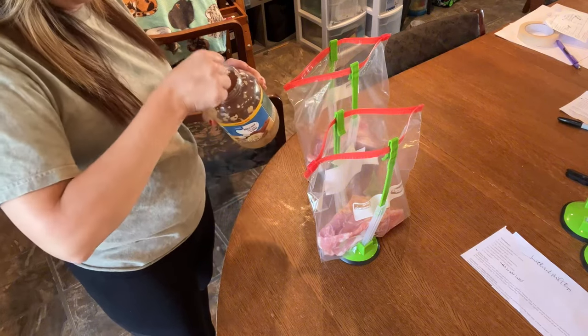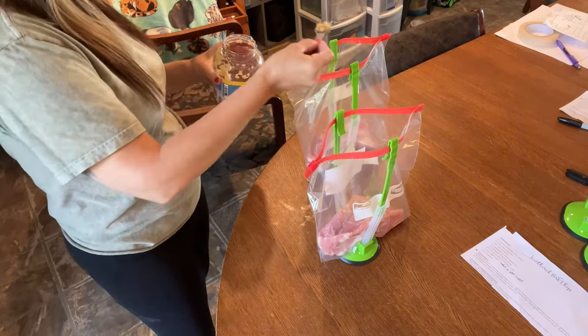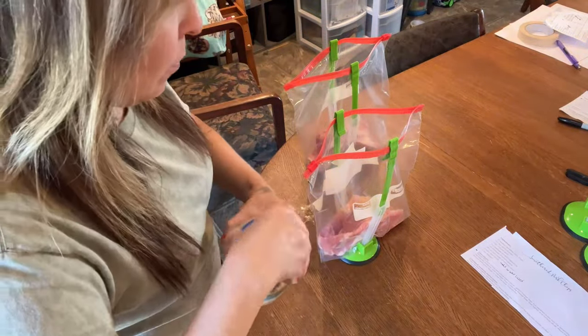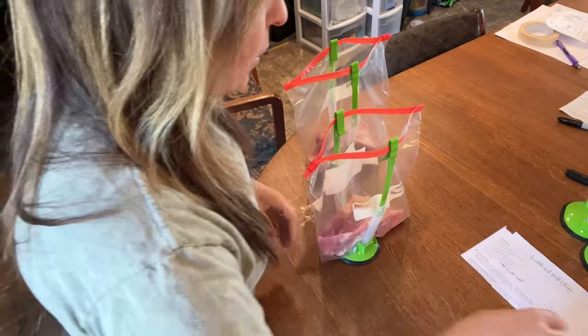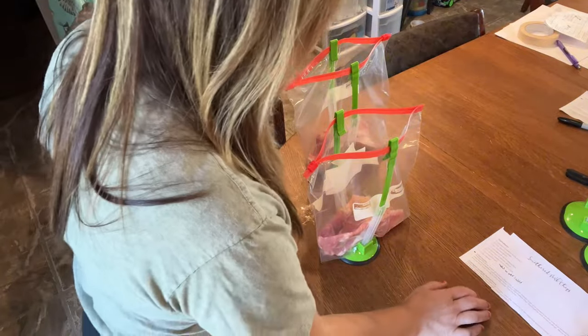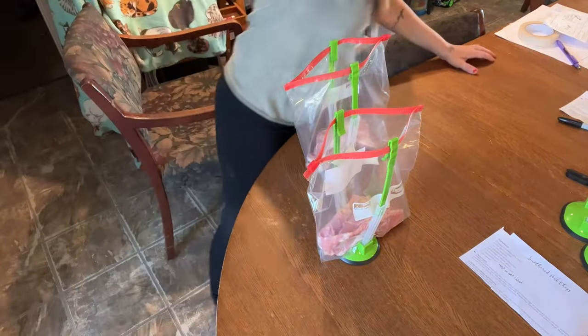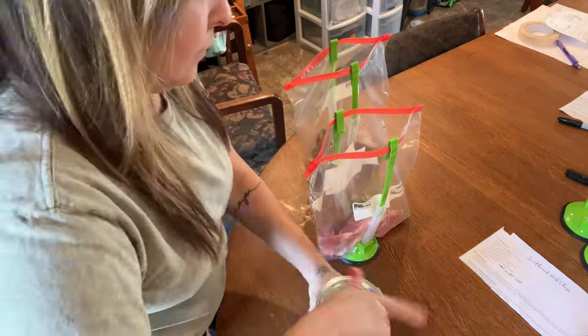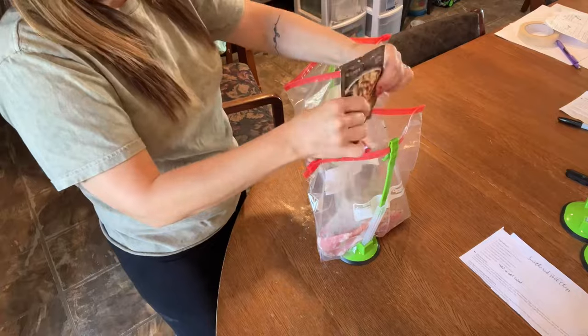For the creamy ranch pork chop recipe, you're going to need six medium boneless pork chops, garlic powder, minced garlic, ranch, brown gravy, chicken soup, beef broth, and salt and pepper. I'm going to add the water later for this one as well. I'll finish this one and come back for the next recipe.